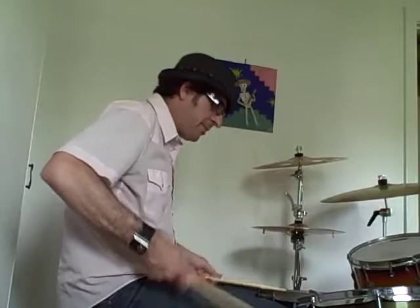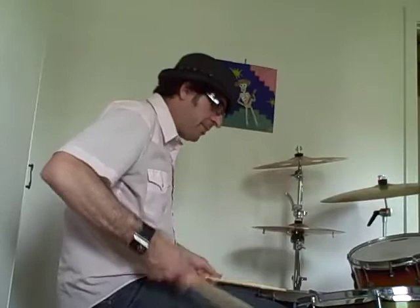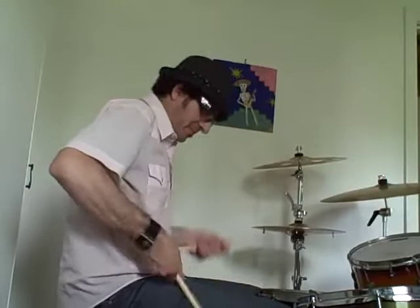The kicks happen on... The snares happen on the opposite of that. So if you put that together, you get something like this. If you add your hi-hat, and you get a little shuffle going...